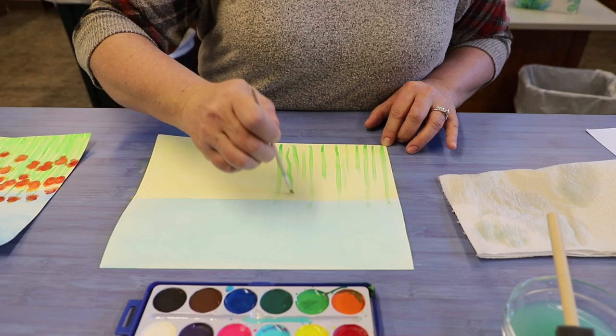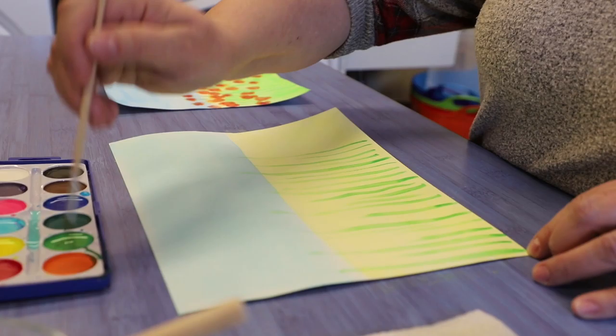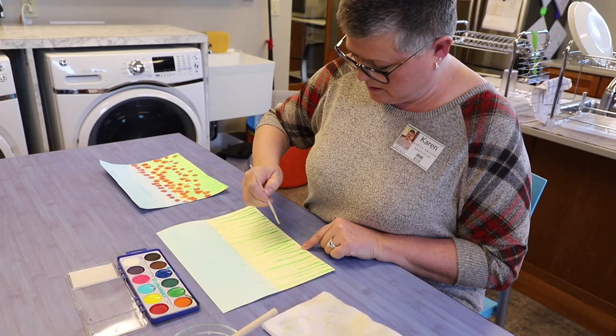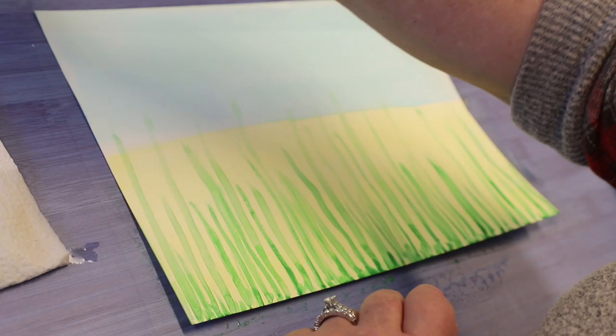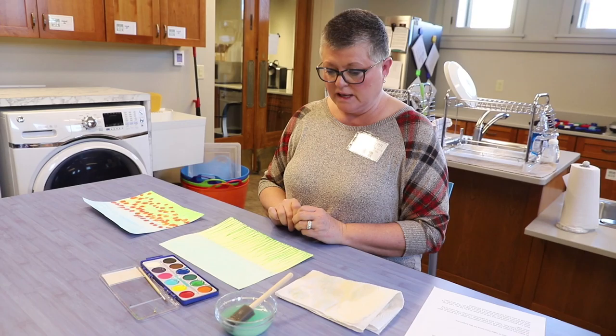This field of poppies is just going to be full of poppies. I'm going to add just a little more water. You can decide how many poppies you'd like. I'm going to add some more green. Now I think I'm done with my green. I need to make my poppies next. I'm going to use three colors for my poppies: red, orange, and yellow. So I'm going to add some water to each of those colors.